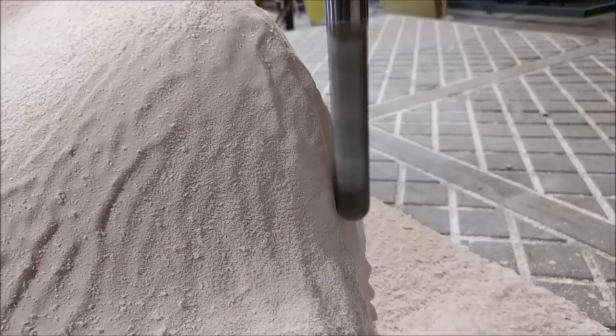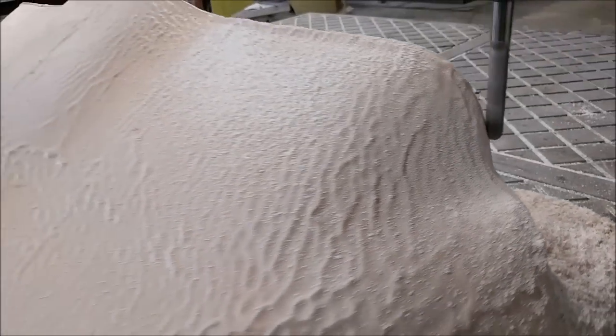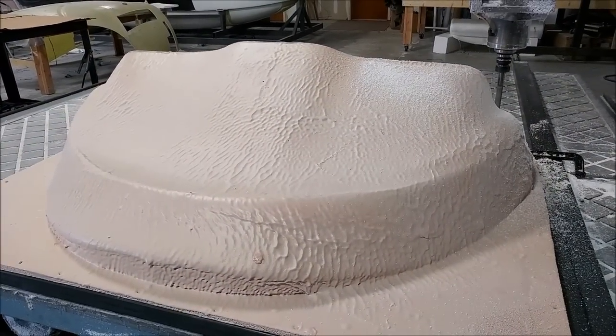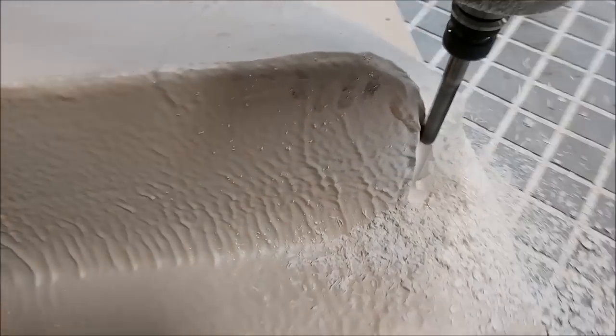It would run through till probably about 2 a.m. before it was finished because of how tight the step-over is. The advantage of a tight step-over is that once it comes off the mill it requires very, very little sanding to take those last little ridges out. The finish is fairly smooth already.